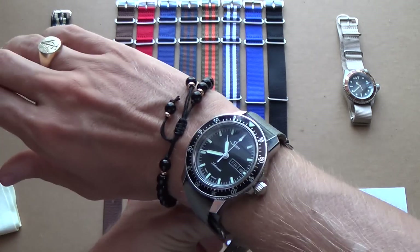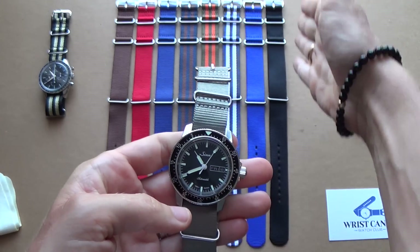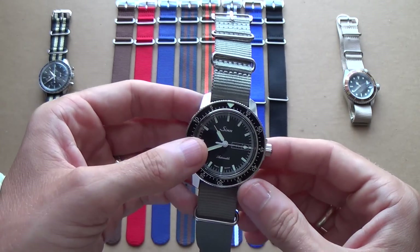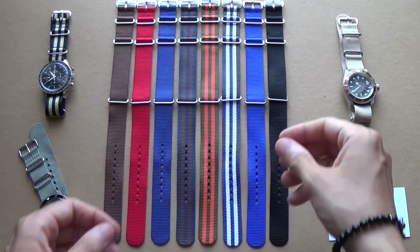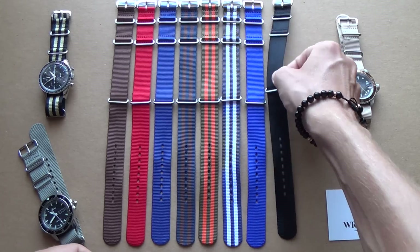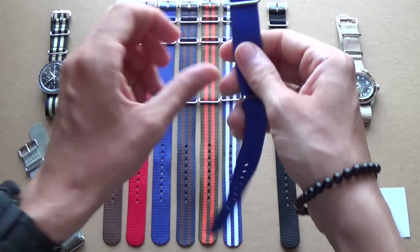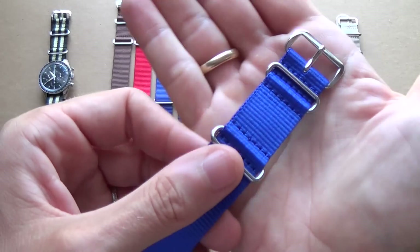This is really — I just happened to pick the gray one because it was the first one in line, but it really does suit the Zinn 104 beautifully. So let's have a closer look at a NATO strap. We'll look at the blue one because it's going to be a bit easier to see. What you want to look for in a NATO strap —